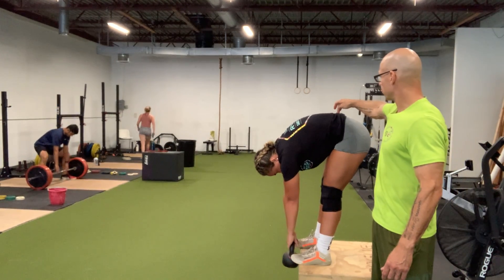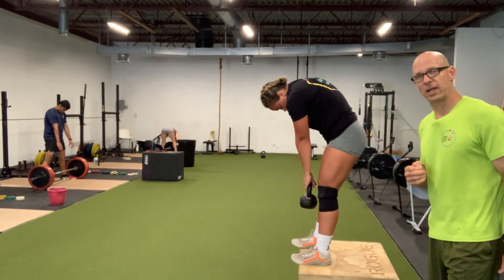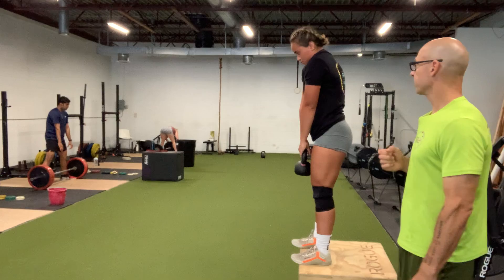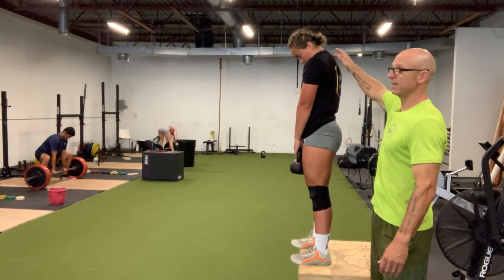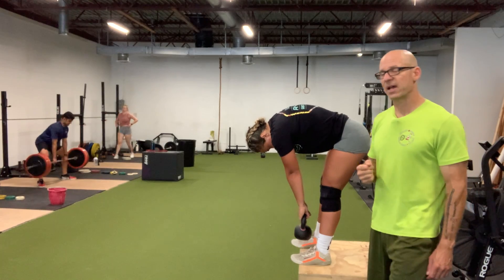Then you're going to start from your lower back and reverse it, curling one vertebrae at a time on the way up. So one more time: starting with the neck, curving on the way down, one vertebrae at a time.